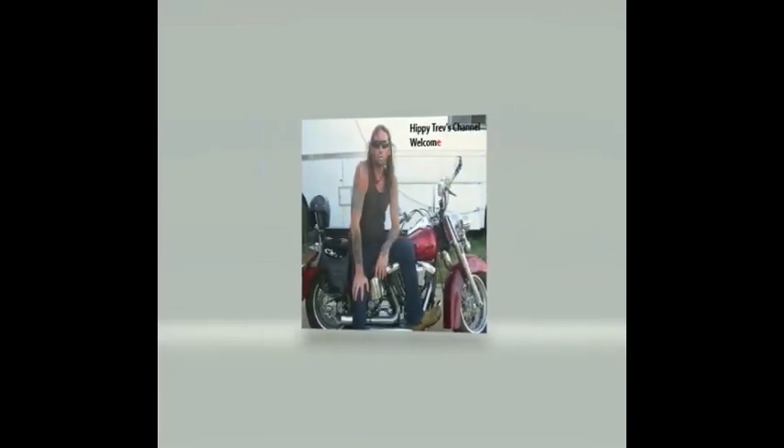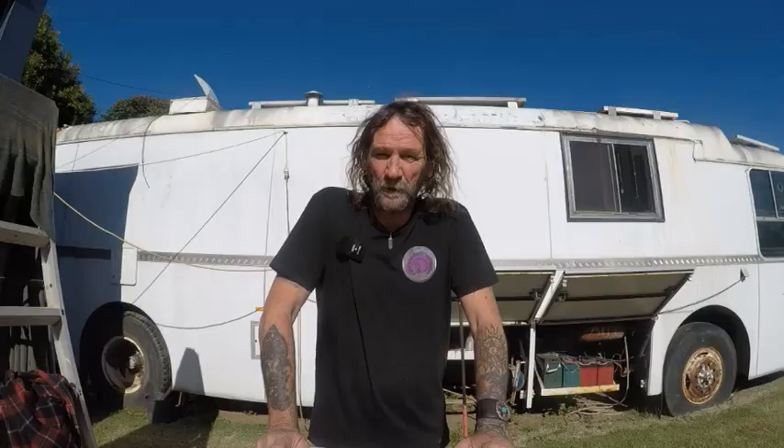Ibi Trev here, and welcome to my channel. Hope you get something out of it. Righto, worlds. Another beautiful day up here in paradise, and yeah, the nights are certainly getting cold, but we're certainly saved by the days, so that's pretty cool.